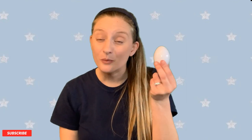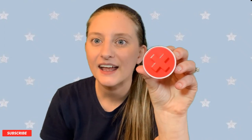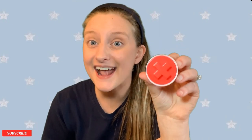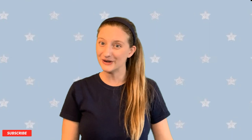Look what I found! What is it? It's a white egg. That's right! Say open and we'll open the egg — open! Good job. What color is it? That's right, it's red. What shape is that? It's an X! Good job. Say close and we'll close the egg back up — close! Good job, we closed the egg. You are so good at this!